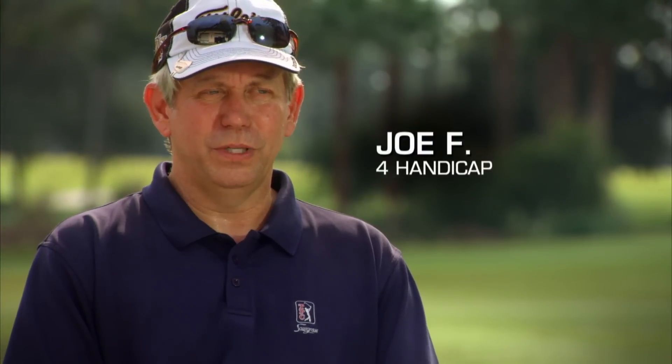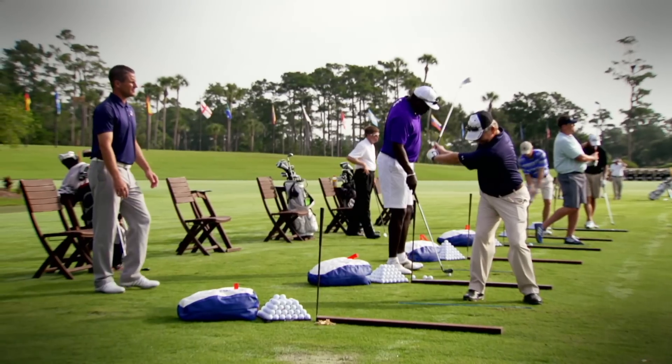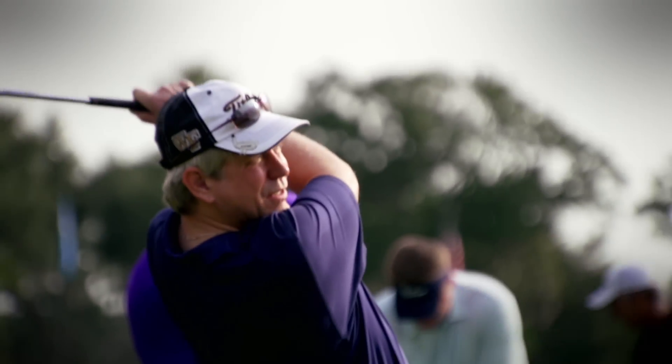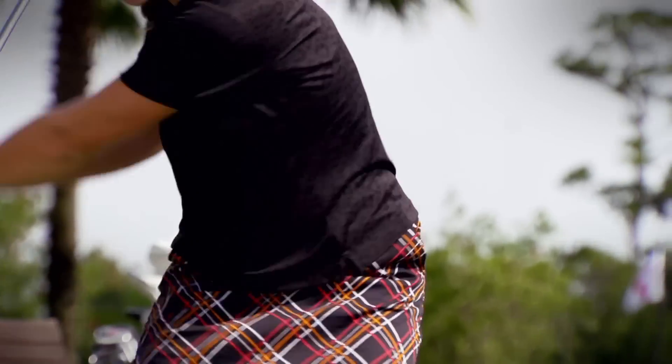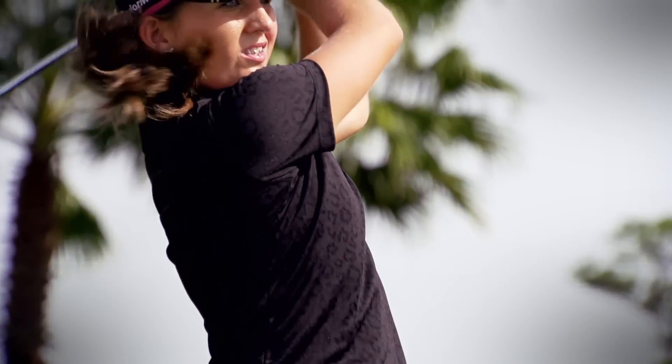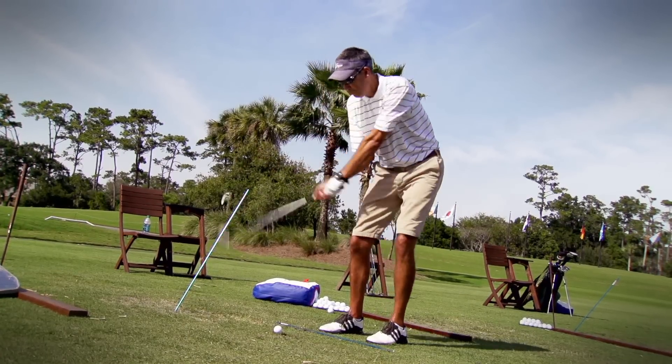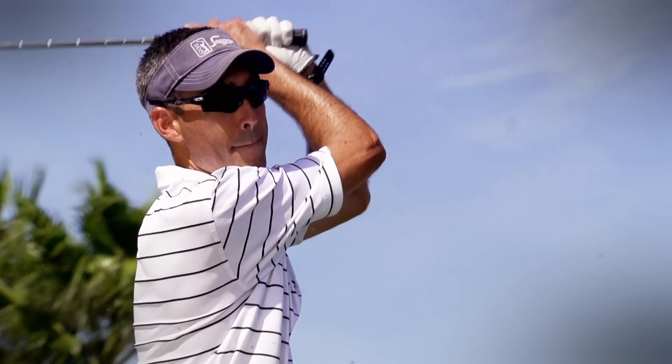One thing the Tour Academy gives me that I like is that you start with the chipping and the short game. It's just a progression into the full swing and into the driver. There's a big difference the way I practice now than other people practice. I go on the range and I work on specific drills that I get from the Tour Academy. The Tour Academy has given me more control over my swing. It's a repeatable swing, and it's a swing that I have more confidence in today.